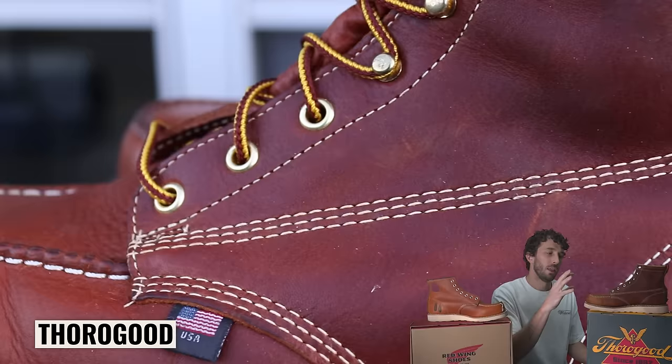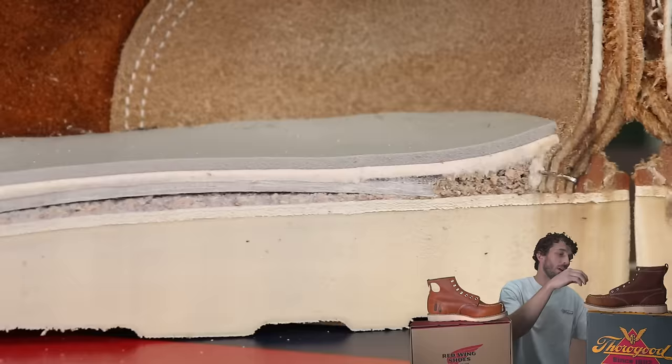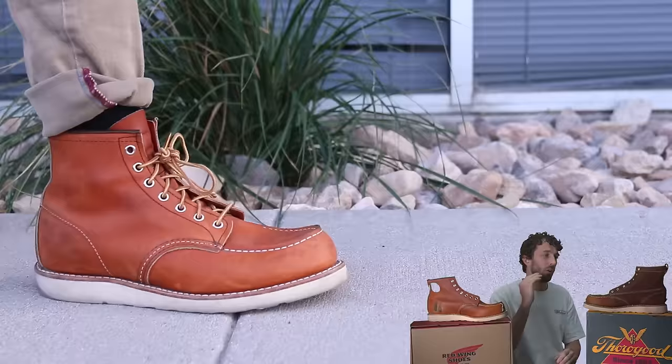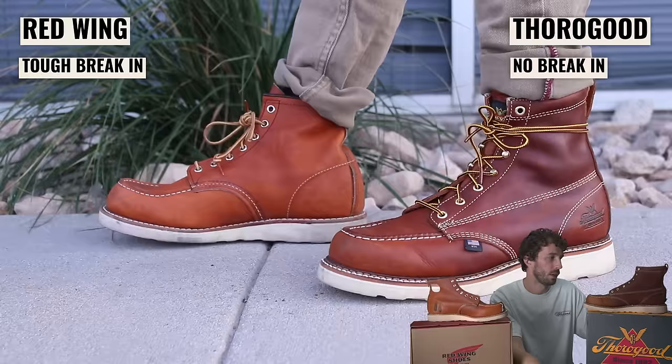Every brand claims there's no break-in period, but Thorogood is about as close as you can get to that because of its components. The upper leather is really soft and the insole comes with an insert — different materials throughout the sole construction make it more affordable but also more comfortable. Breaking in the Red Wing is a trial of will if you've never broken in boots before, whereas the Thorogood feels a lot more like breaking in a modern foam-based boot.